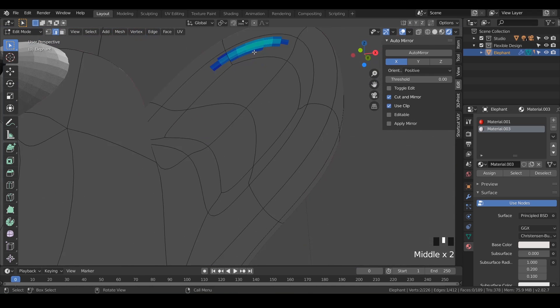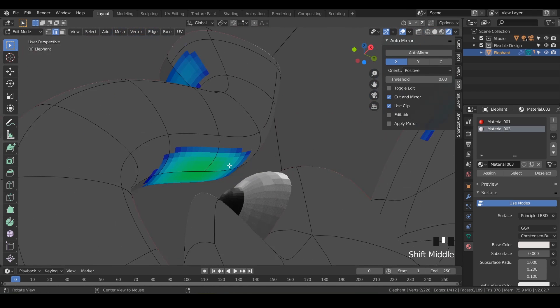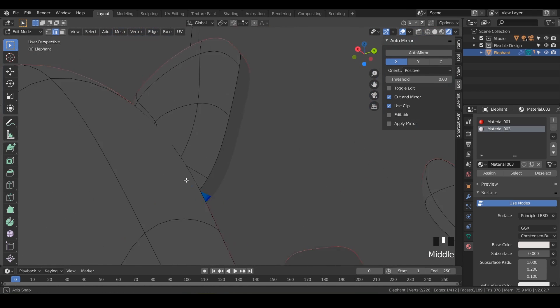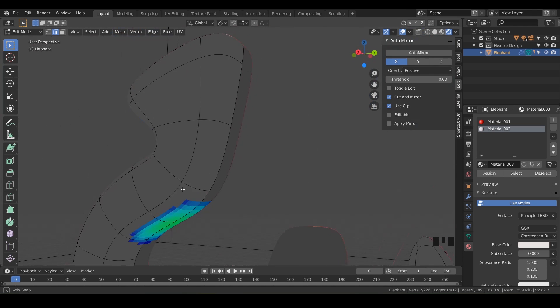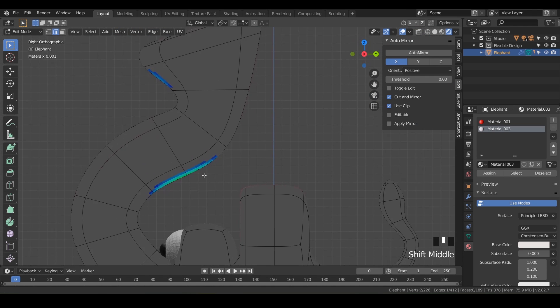We've got some on our ears, but it's not red, so it's okay. What do we got here on the trunk? I was worried about the trunk, but the trunk looks pretty good. If we wanted to adjust that, we could just hit line mode and then double-click on the line or Alt-double-click.